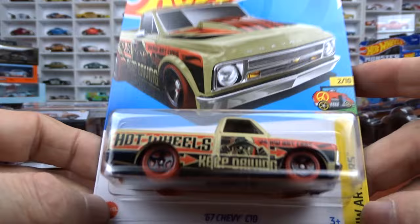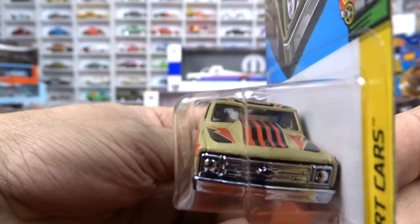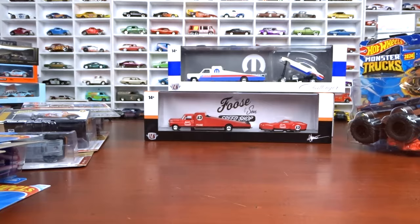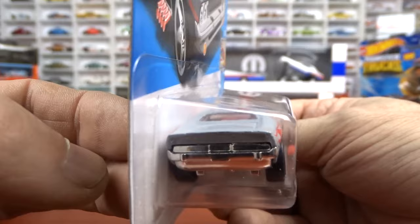And then we got the 67 Chevy C10 - I do like this casting, that's why I picked it up. It's part of the art cars - got chrome interior, red wheels. A little different but it is a cool casting. Big cowled hood on it. The guys that want to customize have got some pretty cool castings to do that with. And of course I picked this up - Roger Dodger, because it's a leap year car. 29 days in February, and that's what this is all about. I got her just because it's leap year.